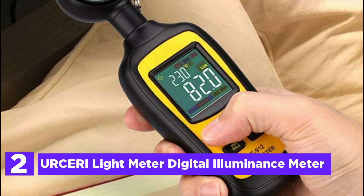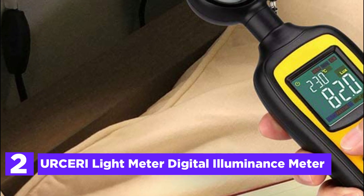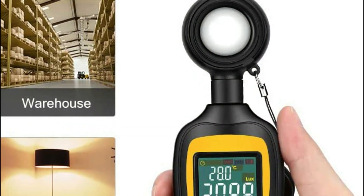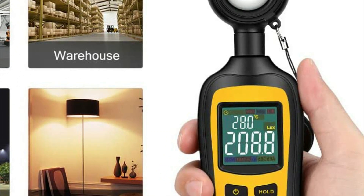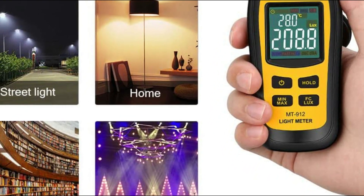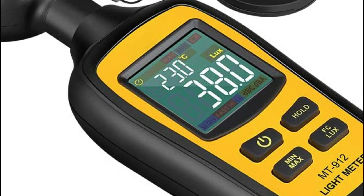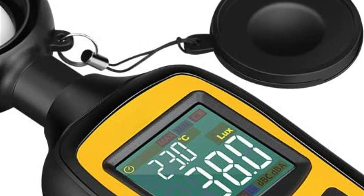Number 2 in our list, the Ursari Light Meter Digital Illuminance Meter. This light meter is equipped to measure up to 200,000 lux with precise accuracy, and with a response rate of twice per second, you can be confident in the speed and quality of its readings. The device features a uniquely designed 4-digit color LCD screen, a low battery indication, and an auto power-off function that activates after 15 minutes of inactivity. Its lightweight and ultra-compact design allows for easy transport across a variety of settings, from schools to factories, warehouses, offices, and homes — suitable for photography projects, scenic design, and other applications.